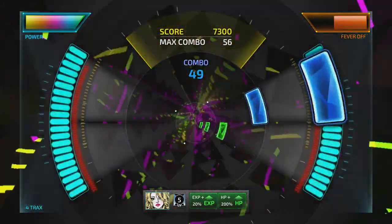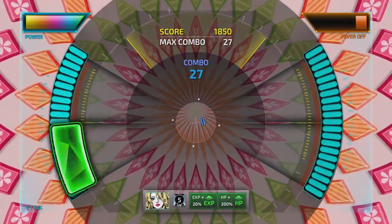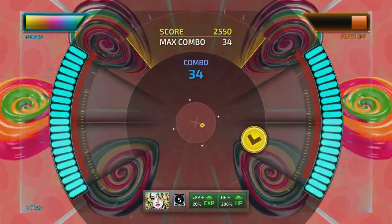From the technical side of things, the game did run smoothly and didn't run into major glitching, crashing, or slowdown of any sort. Super Beat Zonic is available now on PlayStation 4 and Xbox One for $39.99, and it does feature a full trophy list, including a platinum.